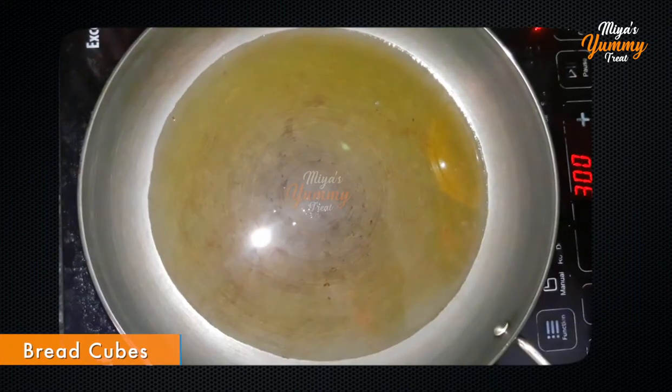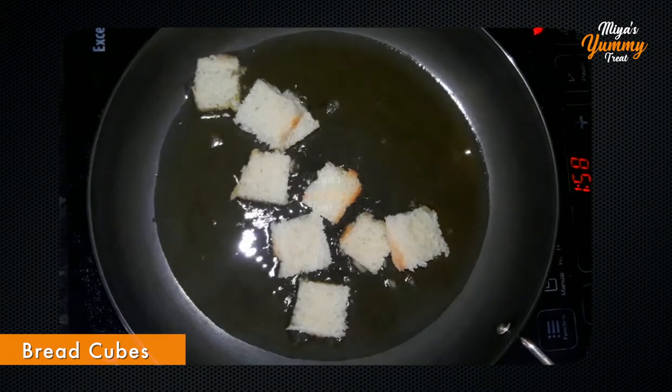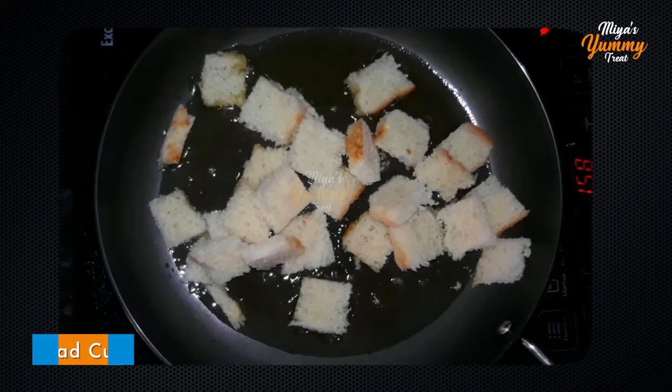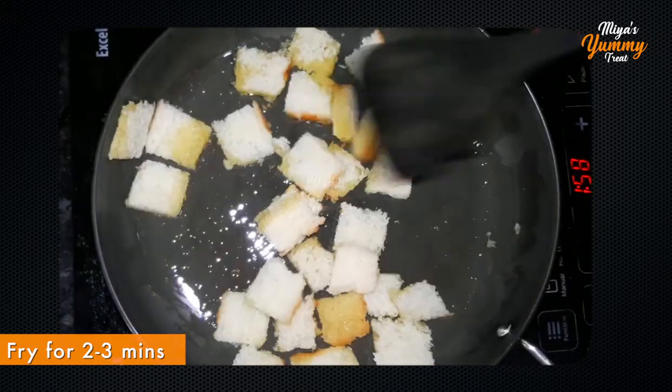Add the bread. I cut the bread in small cubes. Add the bread in small cribs. We will mix it in 2 minutes.